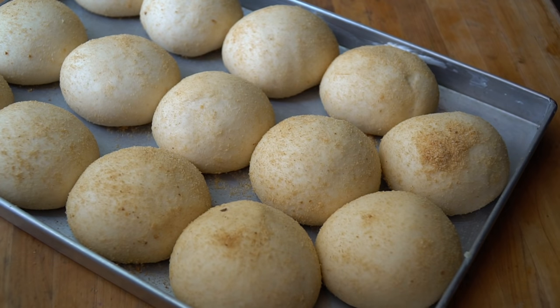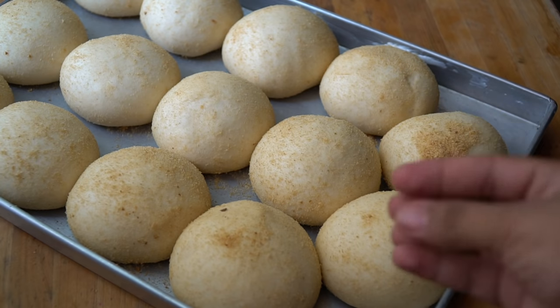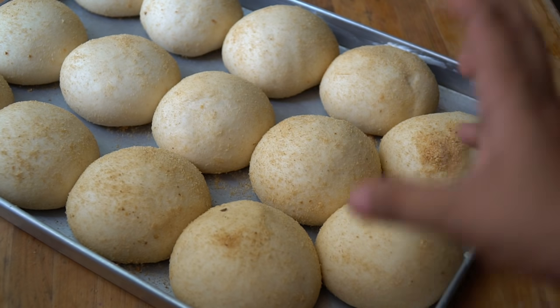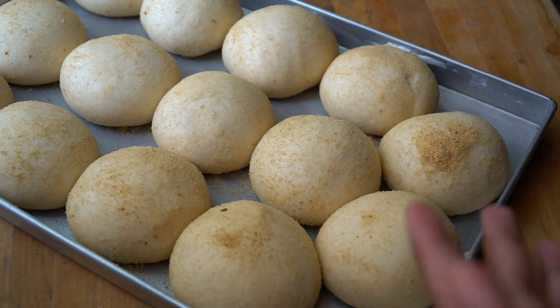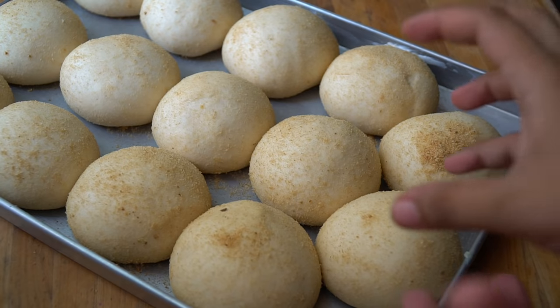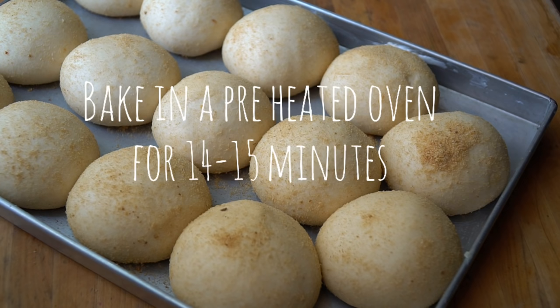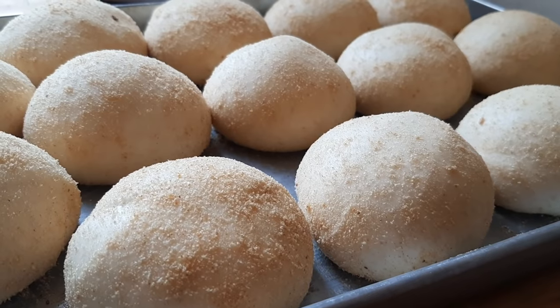When they're nearly touching each other on the tray, preheat your oven right away — you need to bake them immediately, otherwise they'll collapse if overproofed. This stage is called the 'salubong' — the maximum rise. If proofed any longer, the dough can no longer hold the air bubbles inside and the surface will wrinkle or collapse. Bake in a preheated oven at 180°C for 14 to 15 minutes.